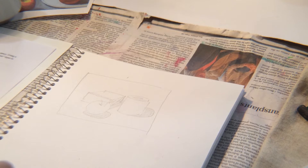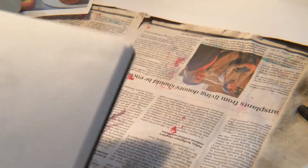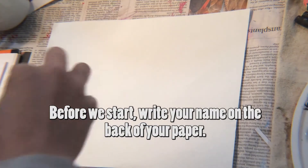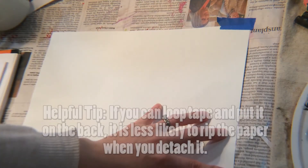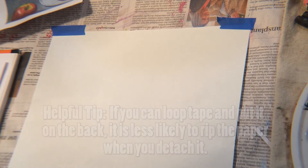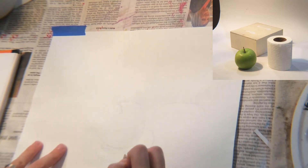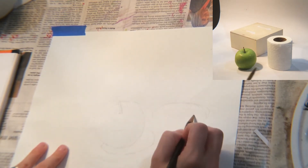When you're done practicing your composition, get your watercolor paper. I taped my paper down because watercolor paper curls up when wet. I recommend looping the tape and taping it from the back, because I discovered it rips the paper when you try to pull tape off the front. Now I'm drawing out my final sketch on the watercolor paper.